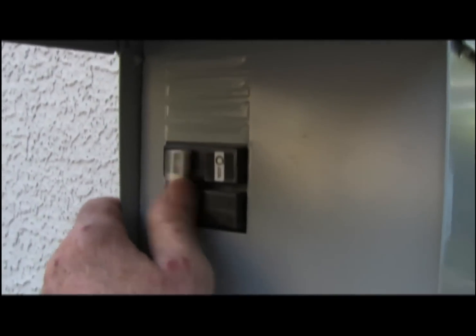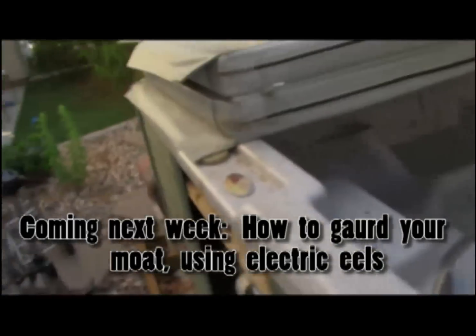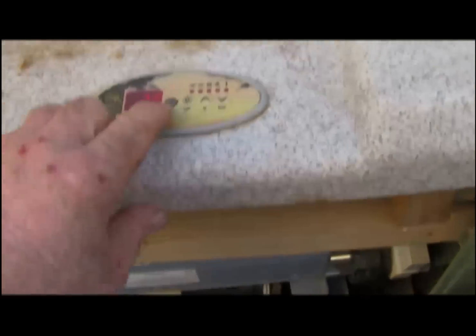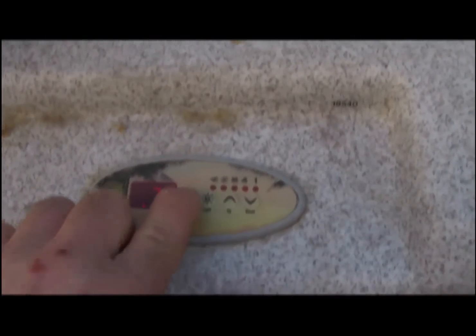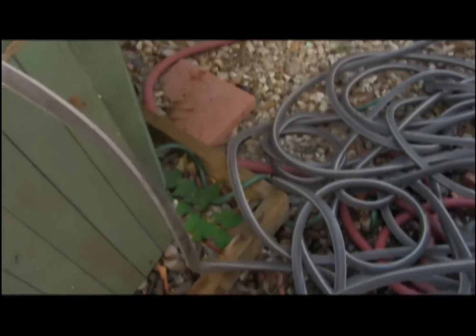Now we're going to run it through a cycle. Put the power on. Test the pump for high — the pump's working on high. The inlet's not full, so we're going to power it back down.